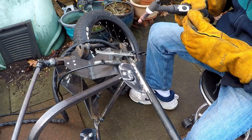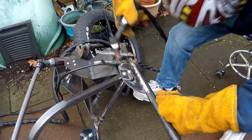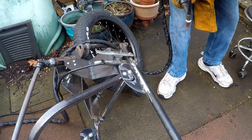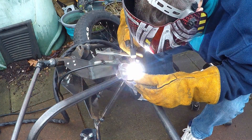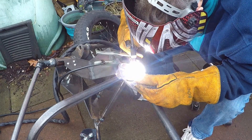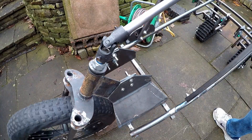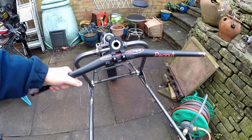Now it's time to weld both plates in place — when you're starting to weld they do tell you the first thing to do is get comfortable. So that seems to be the steering done — it works pretty well, and I'm not sure whether I'm going to need to replace that universal joint because it's a bit of a cheap one, but I'll worry about that later on.